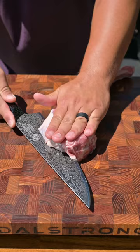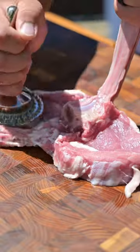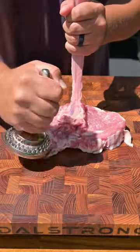Start by filleting that veal tomahawk down to the bone, then we're going to stand it up and make it look like a scorpion. Pound down each side to get it nice and thin and to tenderize the meat.